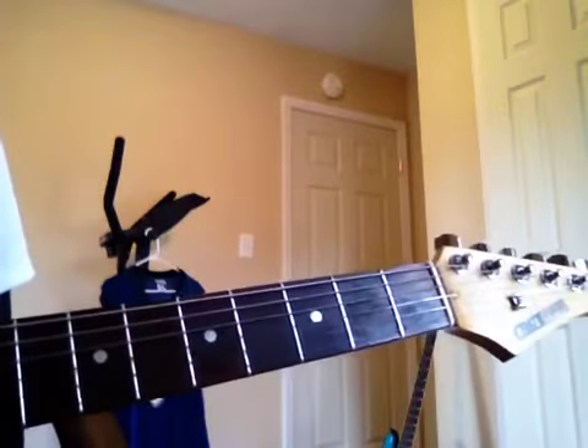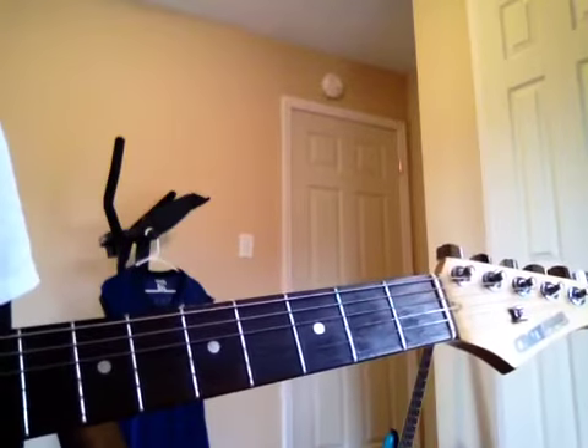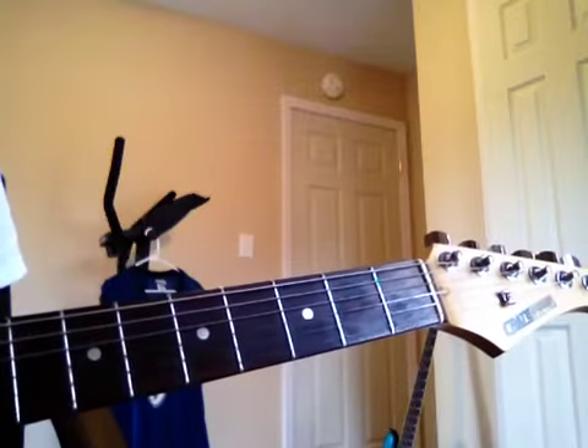I'm going to play a minor scale on the guitar in first position.